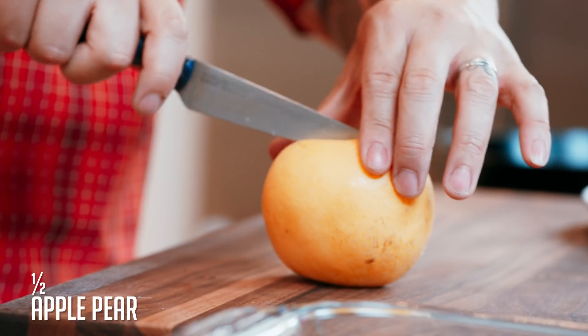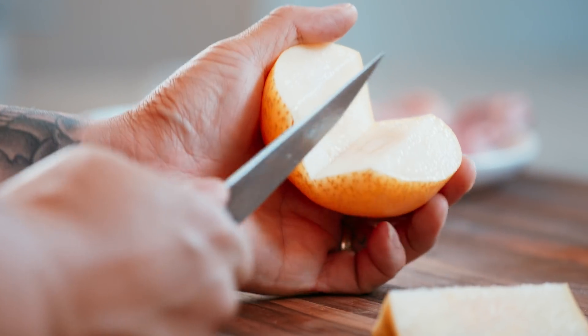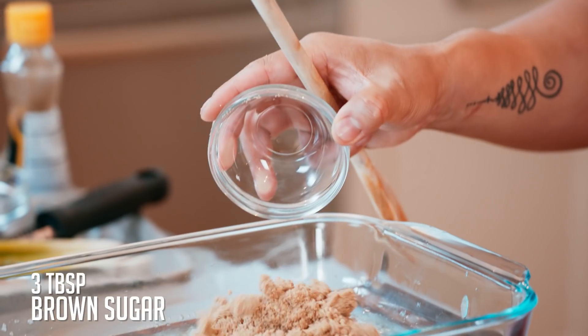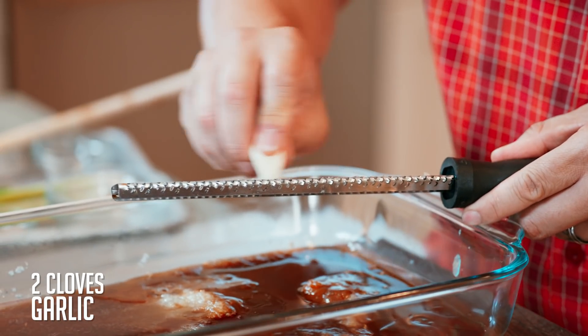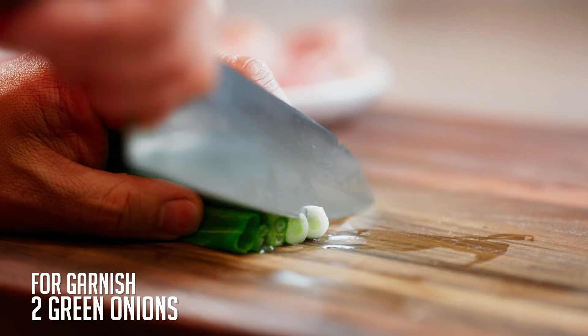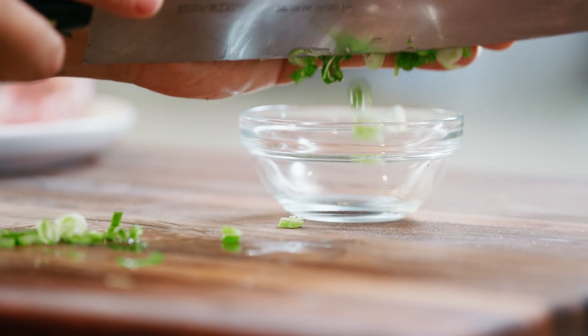Let's start with the marinade. This is an apple pear — I'm going to grate it right into the baking dish. Cut it in half, peel it, core it, then use a box grater. Add brown sugar, soy sauce, a little bit of sesame oil, and garlic using a planer to get it super fine so it melts right into the marinade. For garnish, a few scallions — cut them in half lengthwise, then a bias slice, cut really thin — paired with sesame seeds.